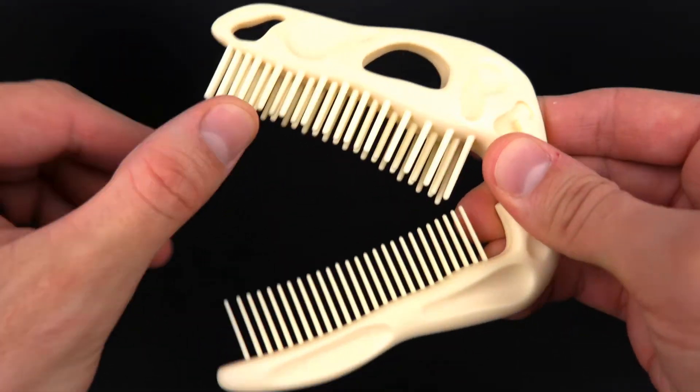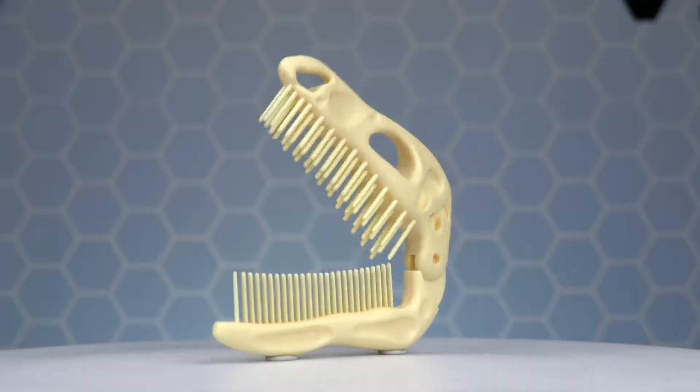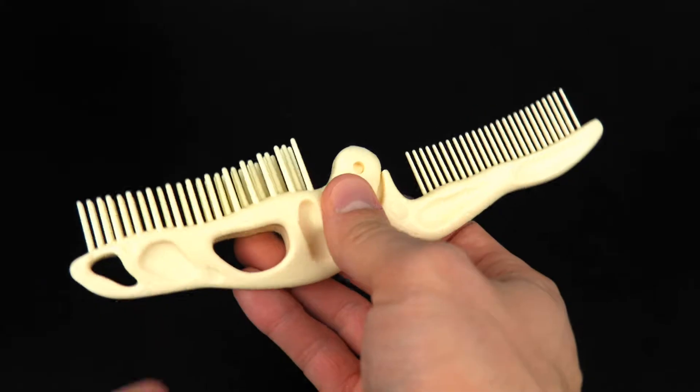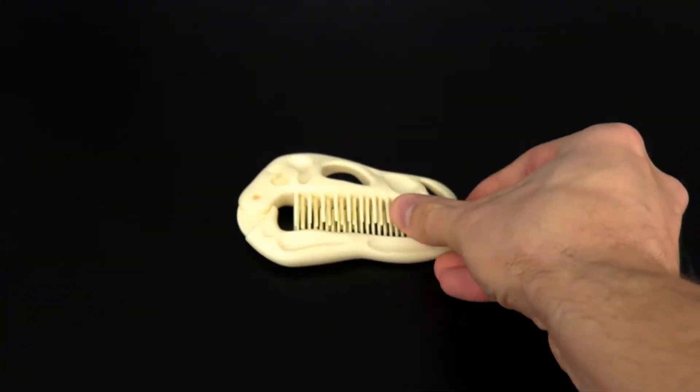The upper jaw is the brush and the lower jaw is the comb. Put them together and what do you got? A T-Rex head made of bone. Once you close the Dino jaws, it's a great size for a pocket or a purse.